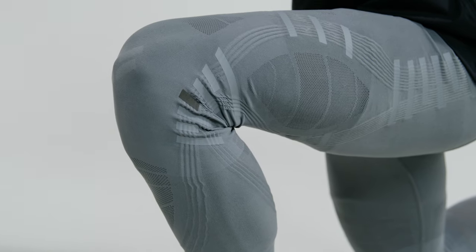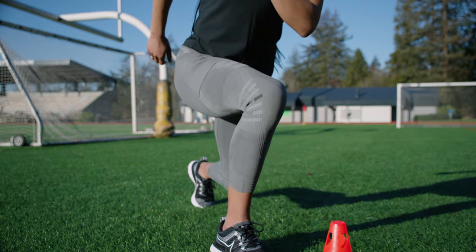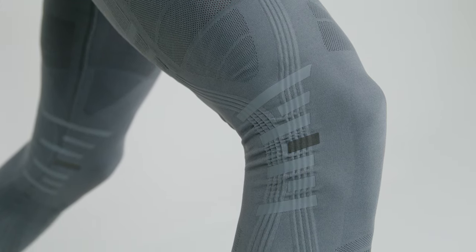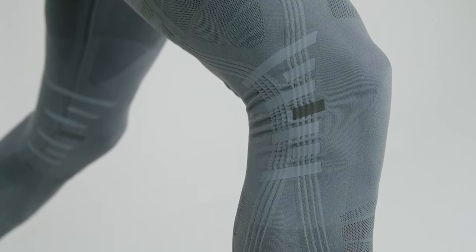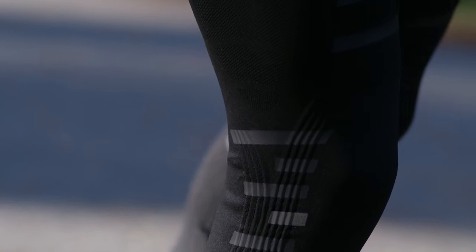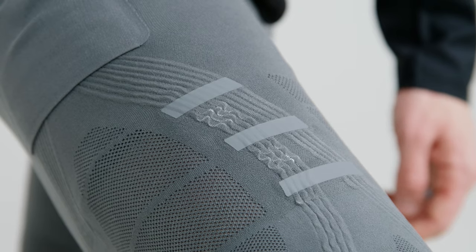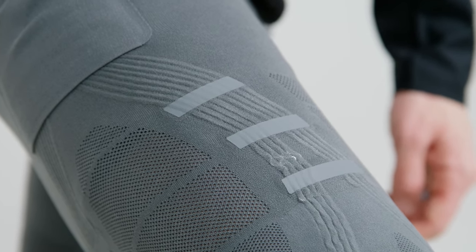We know that heat is going to be probably the biggest factor, so we've chosen to bring in the mesh from our Breathe products, as well as shorten the length to allow for that heat to dissipate. The Embrace system is placed and wrapped around the knee — it starts at the calf and runs up the leg and is attached into the waistband. The whole system is attached at the back with a pair of dials, and by tensioning those dials, you have direct control over the level of support in your product.